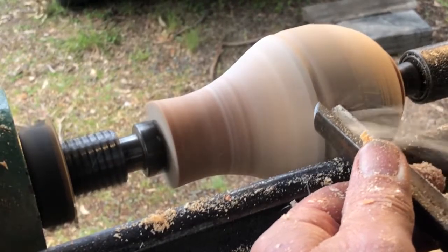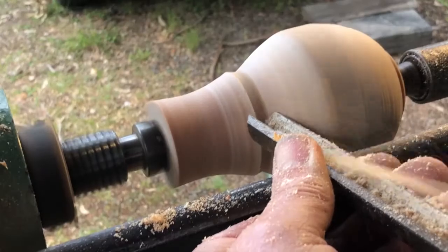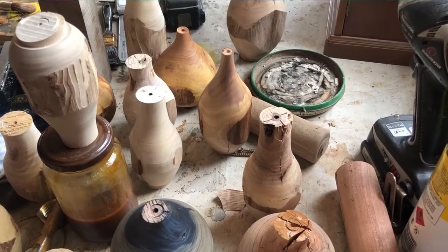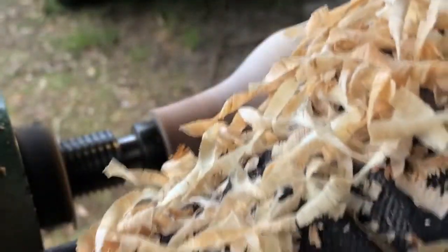One of the other things I'm practising here is making a pleasing overall form or shape. You can get your inspiration from anywhere, and I usually try out a particular form and then repeat it several times to see what it looks like with different height and width ratios. These experimental turnings are a great exercise, and if they go horribly wrong then I'm not losing any really valuable timber.